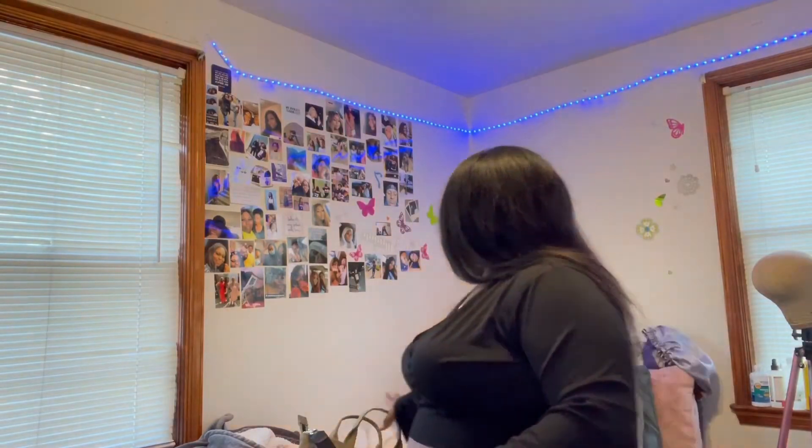Hey YouTube, it's Tay from Tay TV, and today I'm doing my first video. I'm super lit, super happy, and super excited to do this video. We're gonna get into it — today's video is a Marc Jacobs tote bag review, so I ordered it.